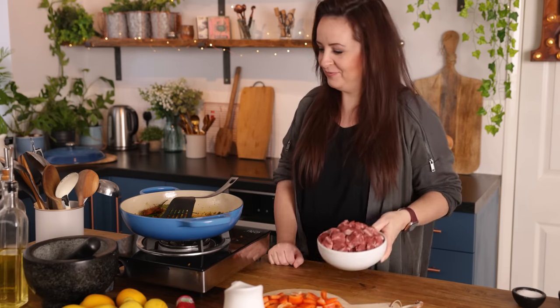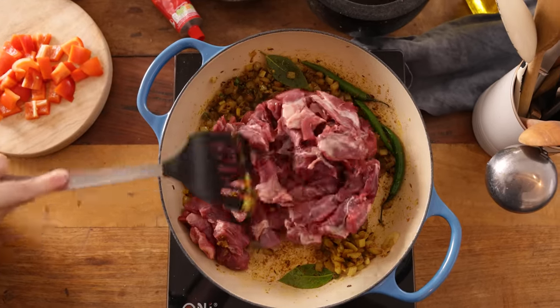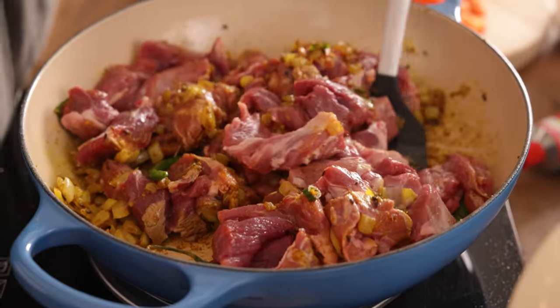Now we're going to add in the lamb. I've got about a kilo, which is about 2.2 pounds, of lamb shoulder steaks that have been chopped into nice meaty chunks. You can use leg, shoulder, or neck for this curry — they all work really well. Add the lamb to the pan and stir to coat it in those amazing spices. We're going to cook the lamb for about five minutes, stirring often, until it's sealed.